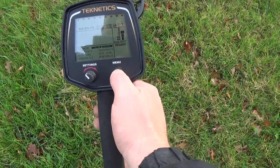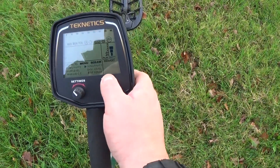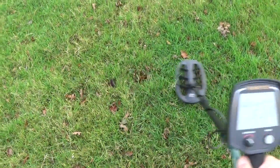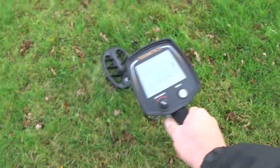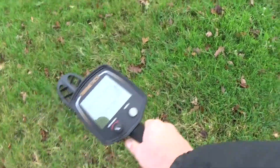With the T2 I am running sensitivity at 99. It's not forcing — I don't need to run it that high. I can drop it down to 78 and it's still going to produce the goods. Discrimination level 0, number of tones 2 plus, and it's nice and stable. That is running like a dream — that's what you want in a machine. Nice and stable, not forcing, not jumping and so on.